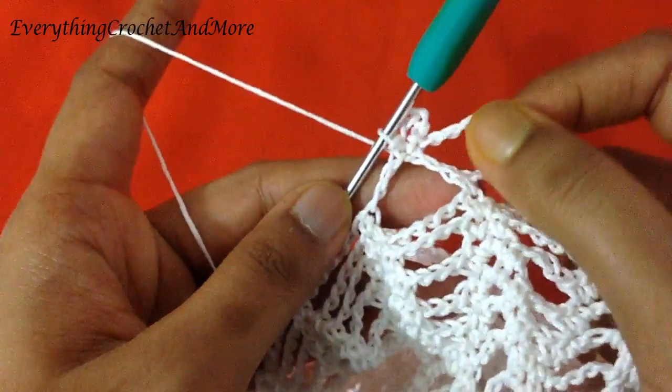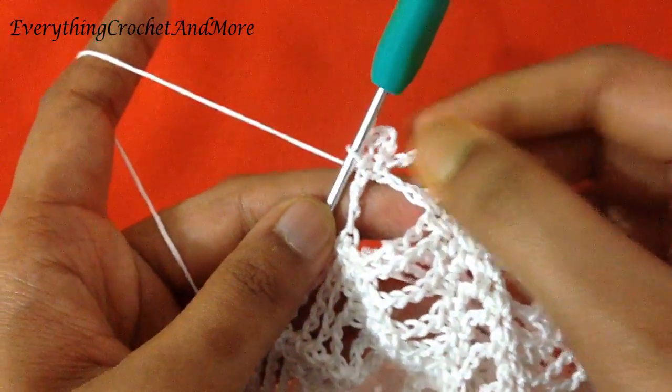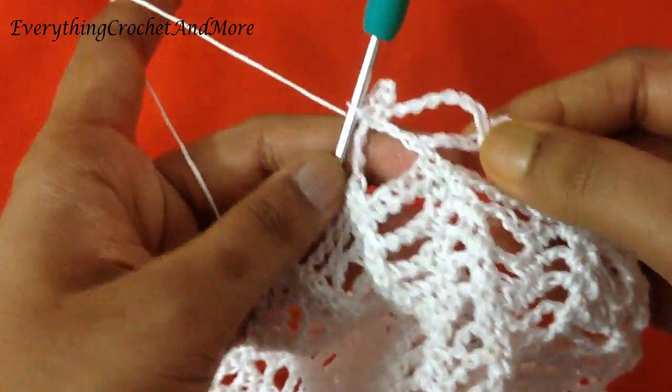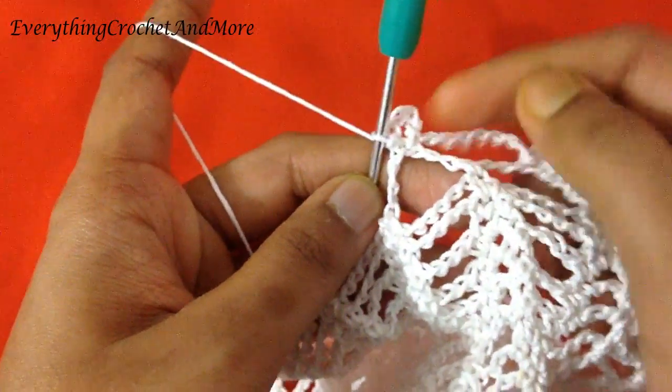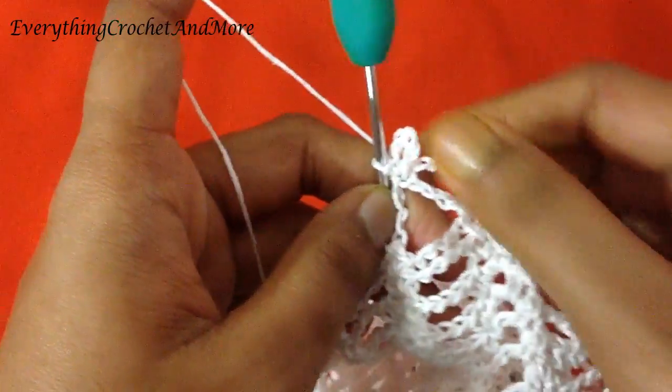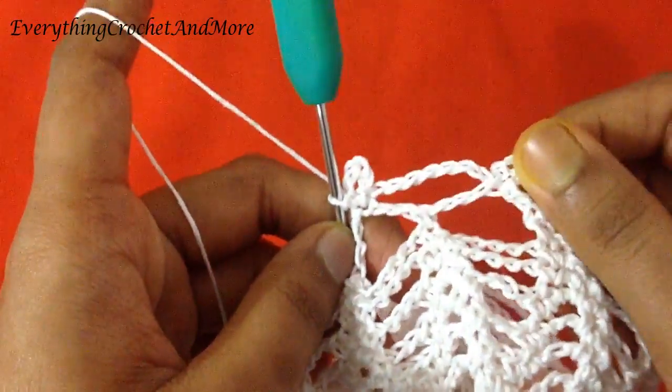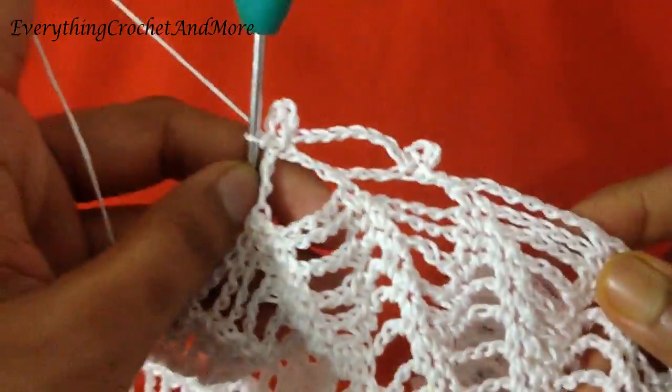You'll be making 32 such chain 7 loops and 32 such chain 4 knots. One done, 31 to go for chain 7; two done, 30 to go for chain 4 knots. Let's finish this.